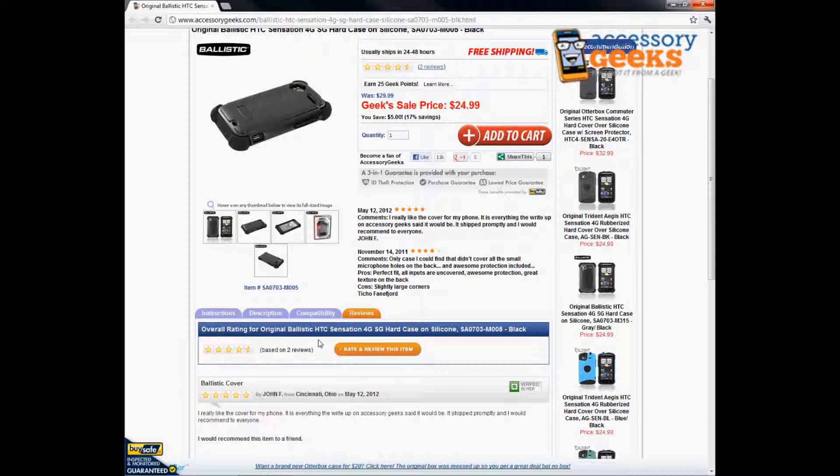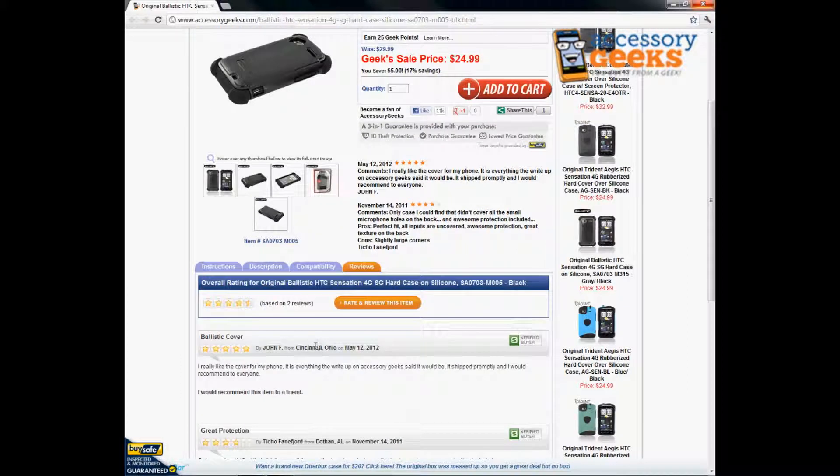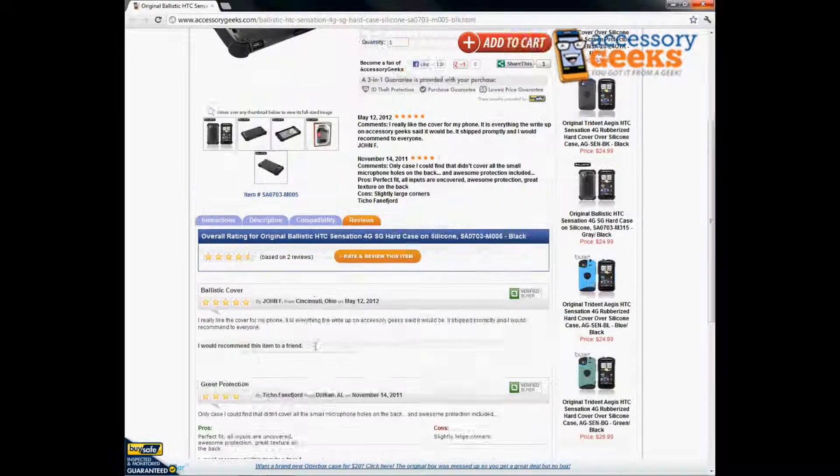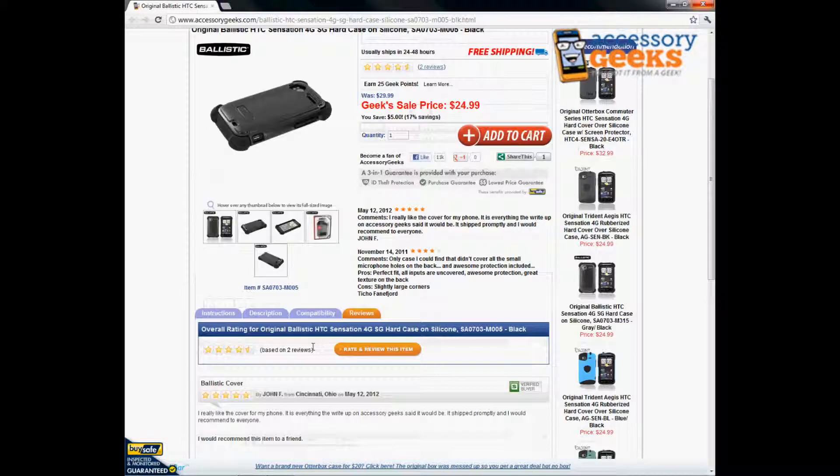Please leave us a review — we have two reviews so far. Shout out to John from Ohio and also Ticho from Alabama — thank you so much for leaving those for us, I really appreciate it. And on top of our low price, we always offer free shipping.